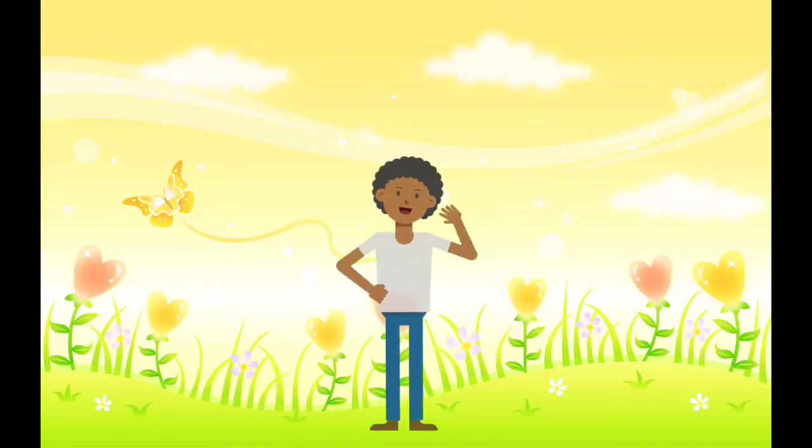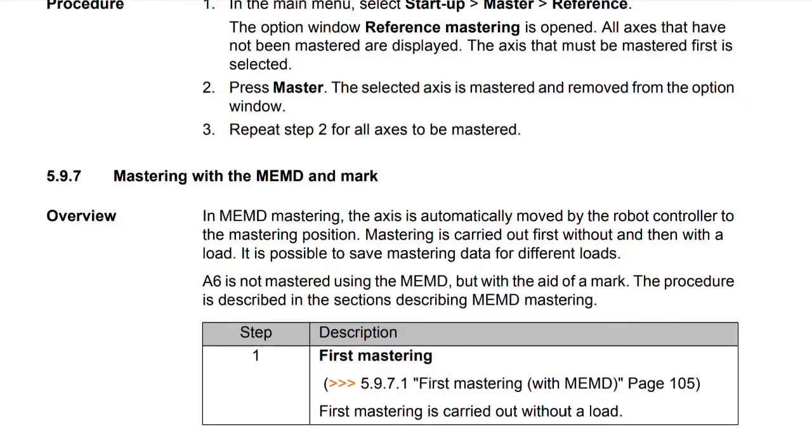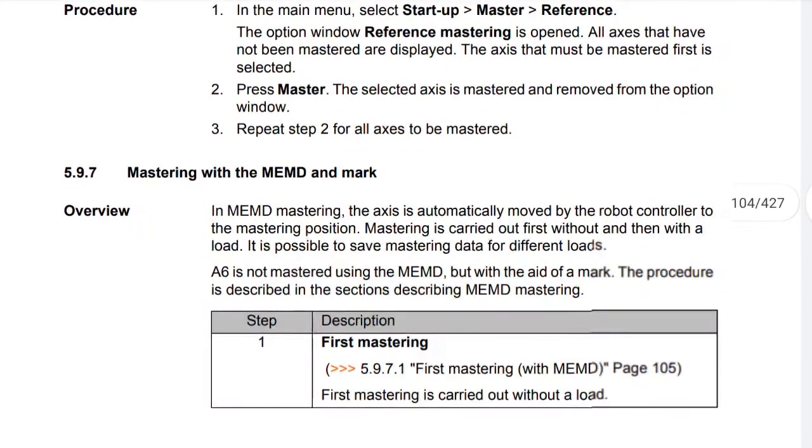Hello friends, welcome to another video of startup and recommissioning of KUKA robot. Let's continue from mastering with the MEMD and Mark.